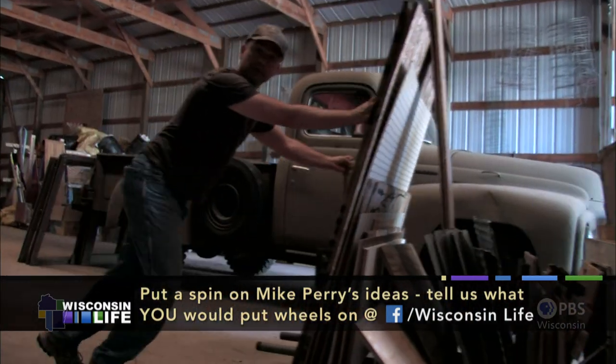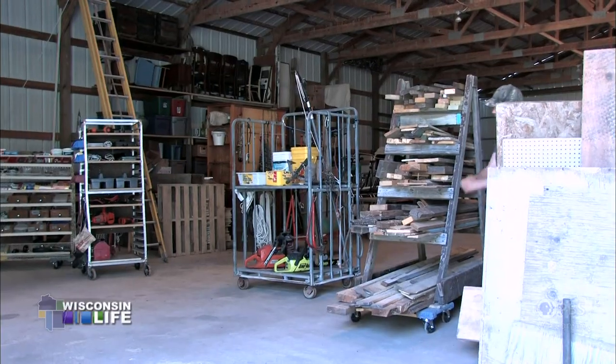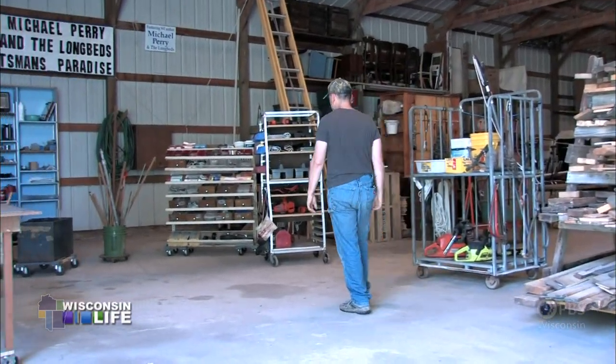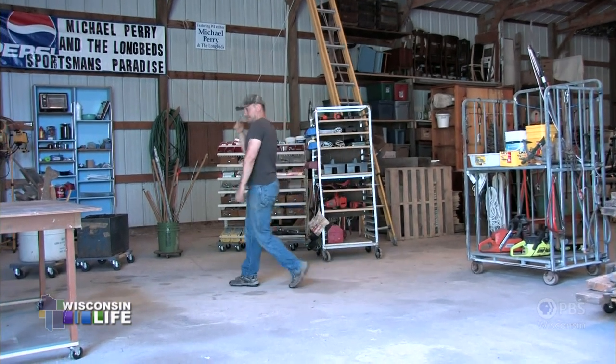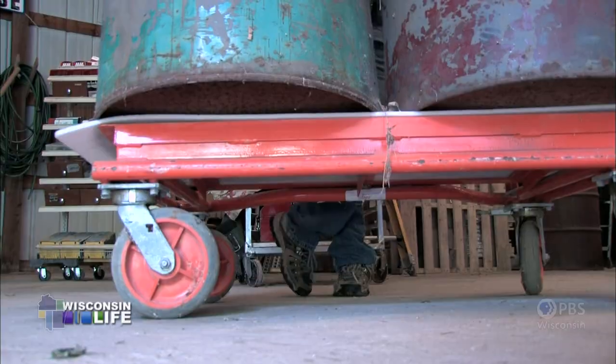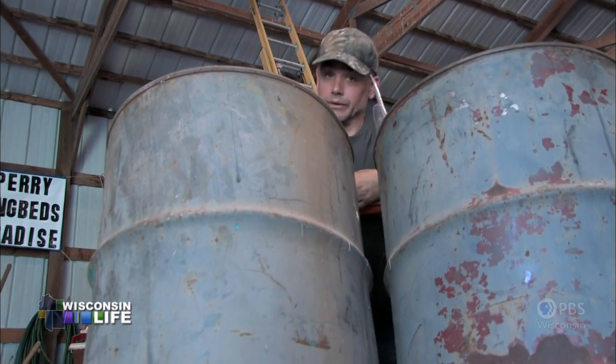Portability is the key to happiness, really. Well, ready to roll, I do believe. When a man gets to working with all of his stuff on wheels like this, he's bound to make a mess. I'm going to need one more thing — garbage cans on wheels.